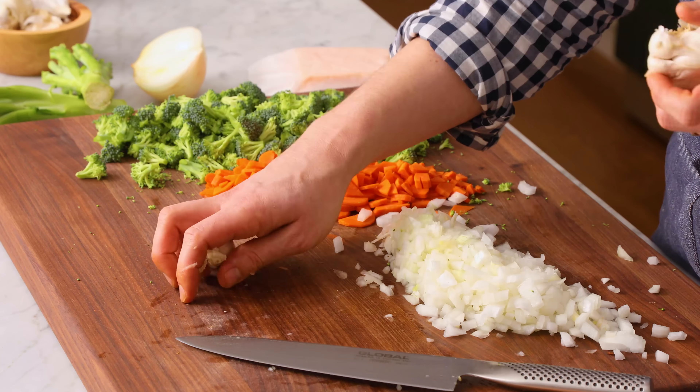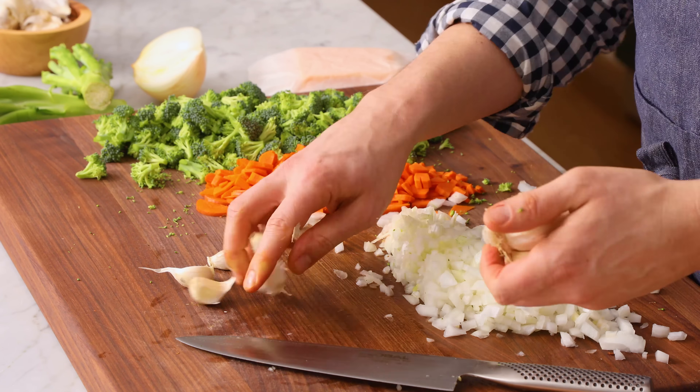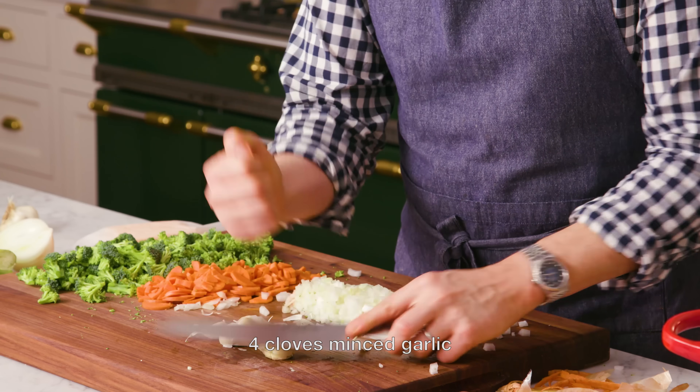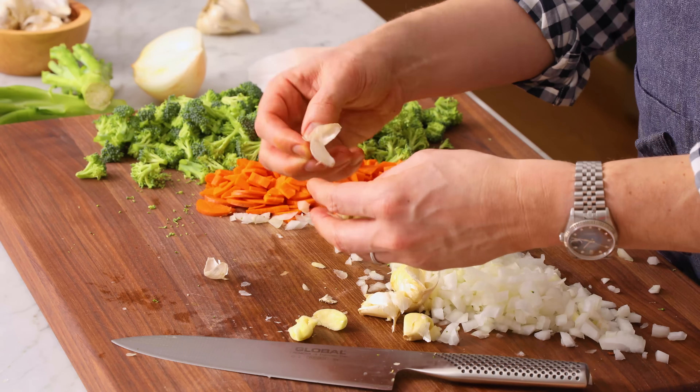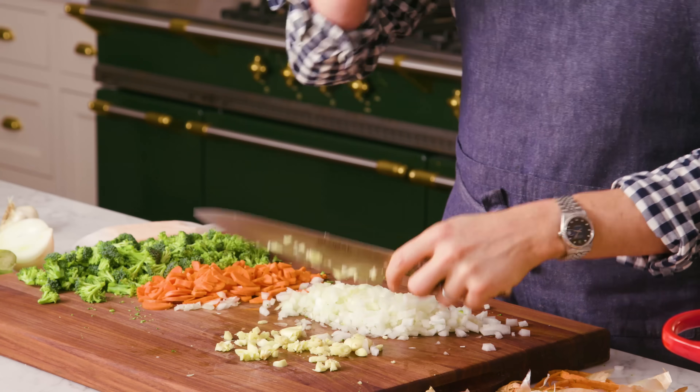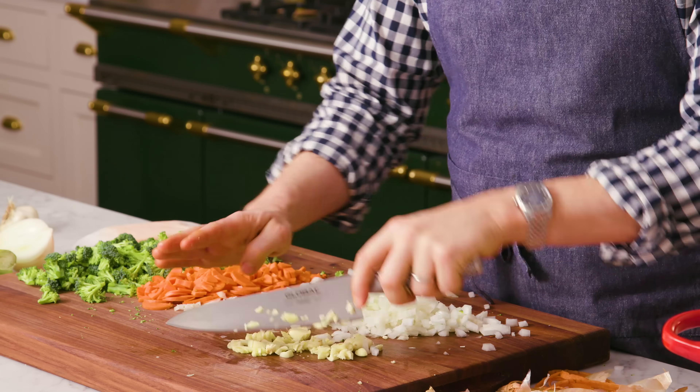Lastly, we're gonna mince four cloves of garlic, and you can definitely double or triple that if you want — maybe one whole head. When I said four, I really meant seven. Give it a good smash, take the skin off, and now it's time to mince it up. Smashing the garlic really helps release the oils, which is wonderful for a soup — they're gonna infuse much more readily.